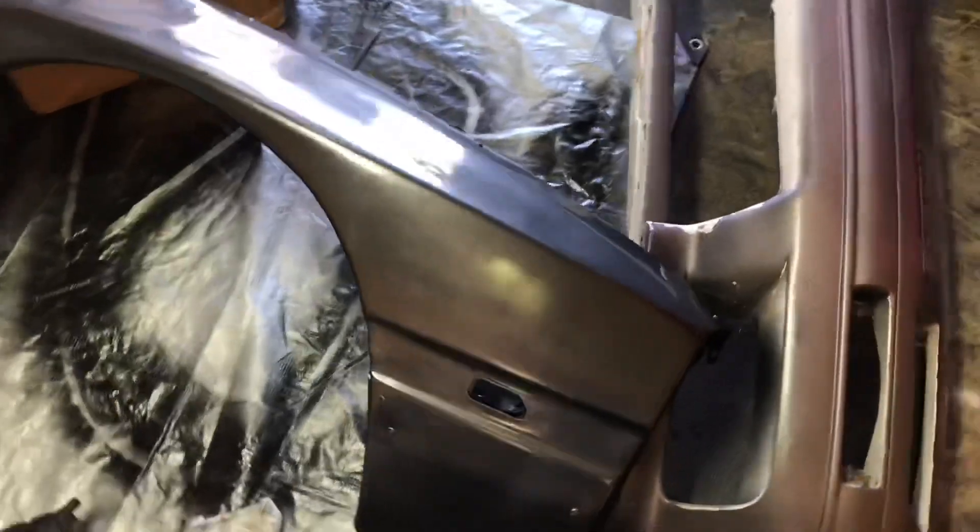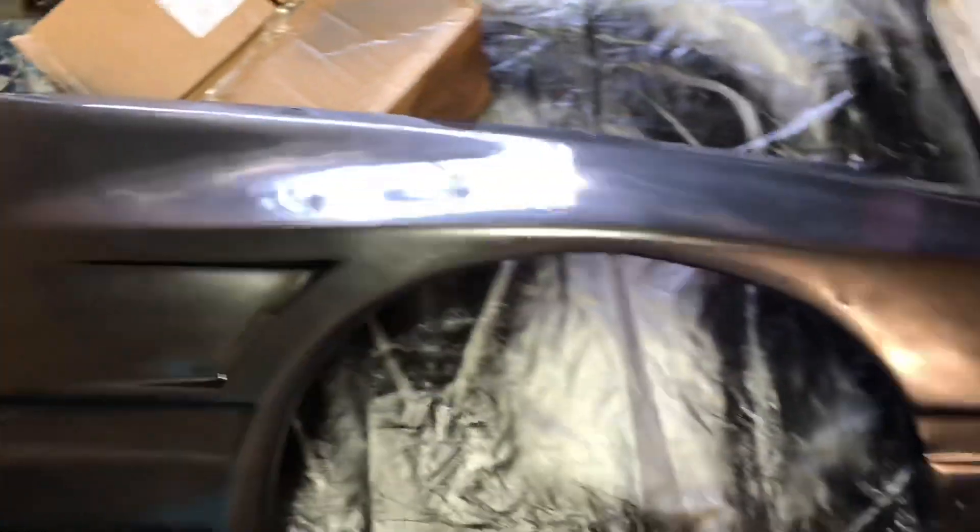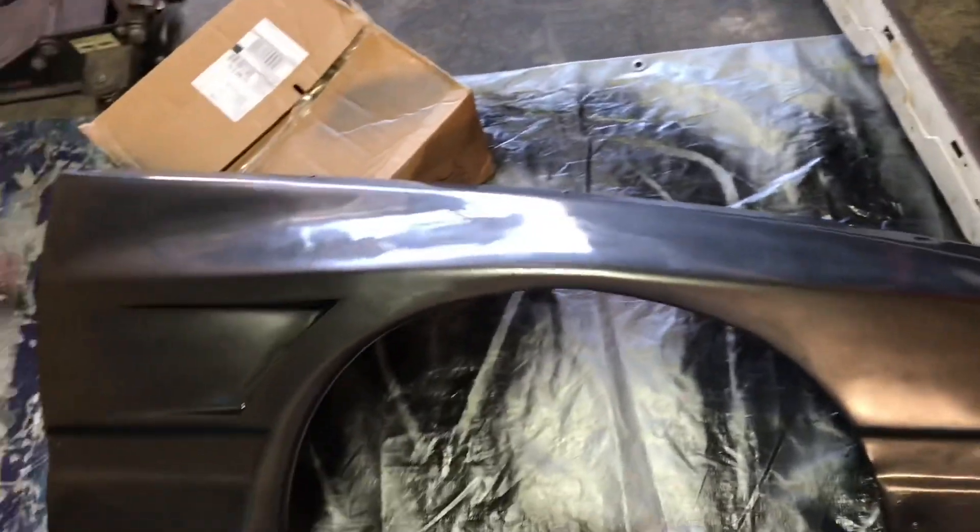I got the paint all laid out on the fender. It still needs some sanding for the clear coat, but as you can see it is the same color. The lighting isn't great but it does have the pearl and all the good stuff. Once it all dries up we'll go ahead and sand it and throw some clear on it and we should be good to go.